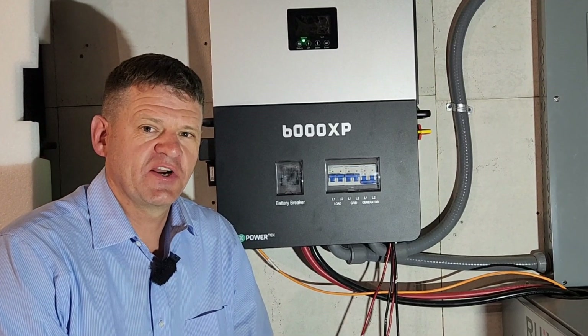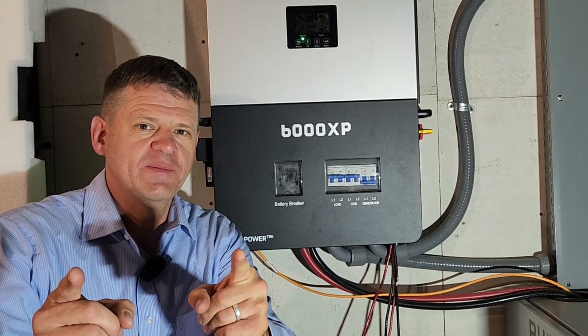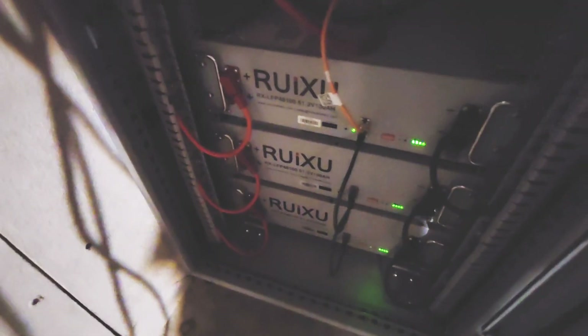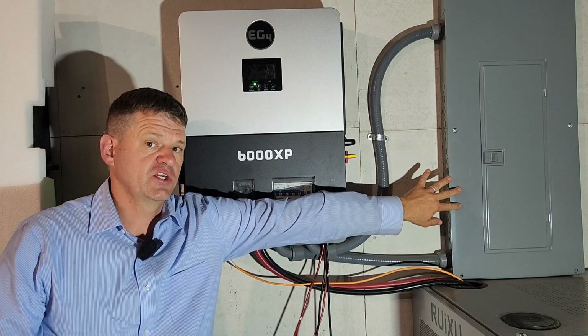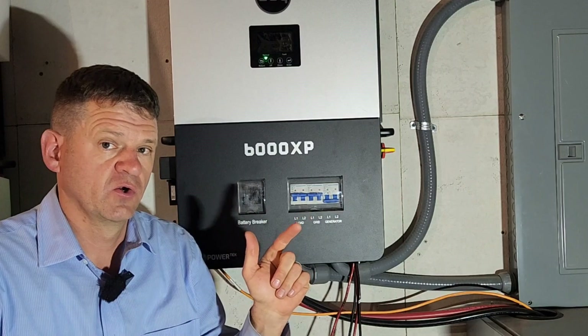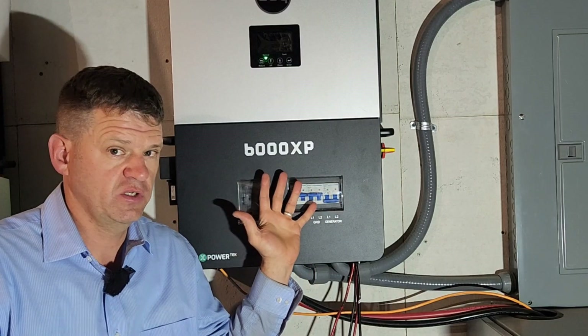Hey guys, Ray here. Welcome to the channel. I like to explore power options when the power goes out. I've had this power system and battery bank running my main house electrical panel for the last two months, May and June. So I'm going to tell you what I think of this unit after those two months.